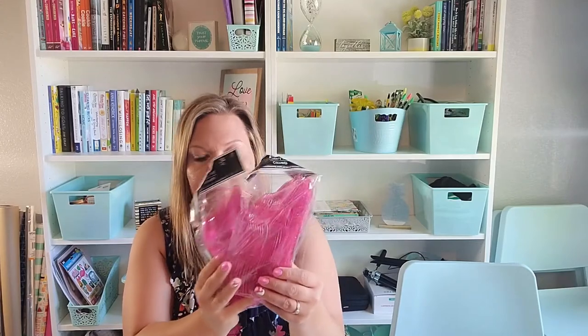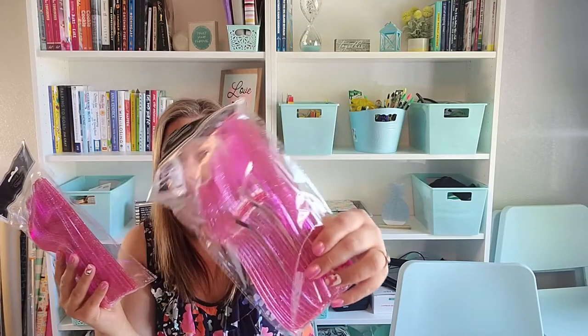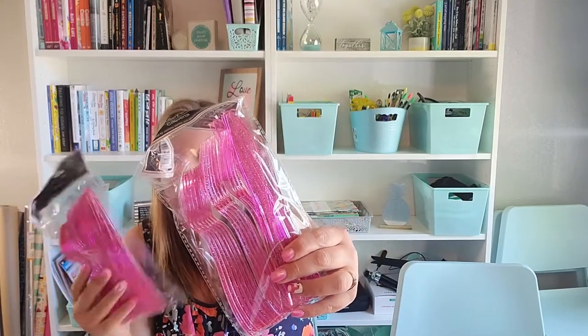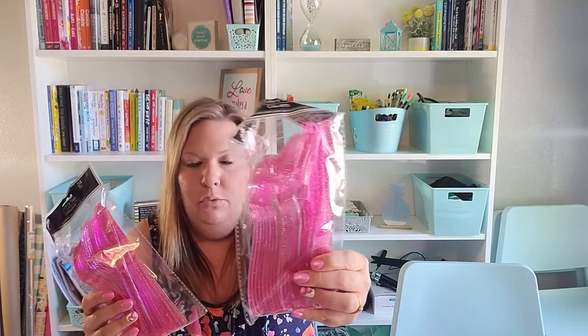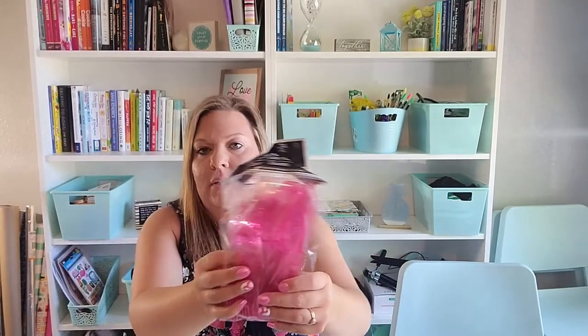Also for her birthday I grabbed the teal sparkle silverware set and found the pink one as well, which matches really well. Both have sparkles, so hopefully we'll be all set. I also picked up some solid color forks because there are always leftovers from every party we have.